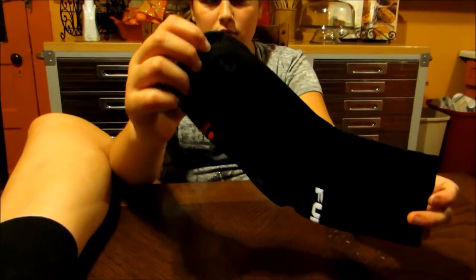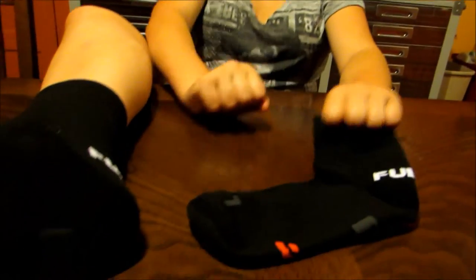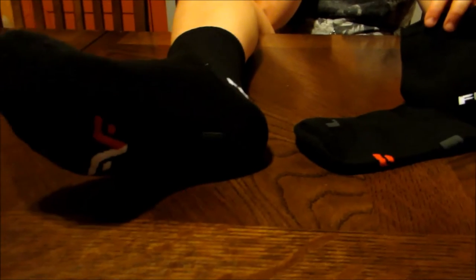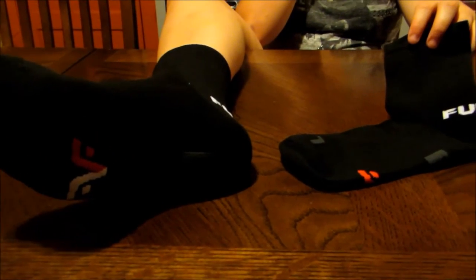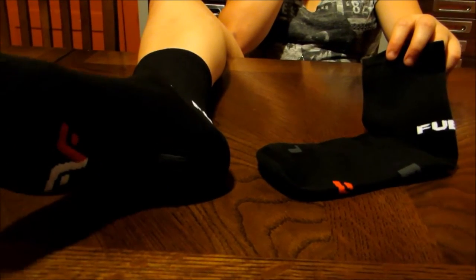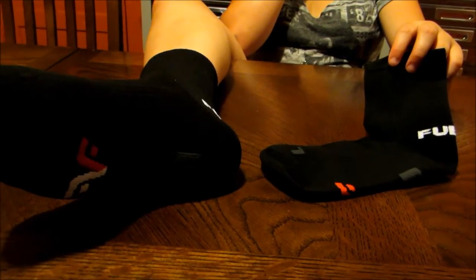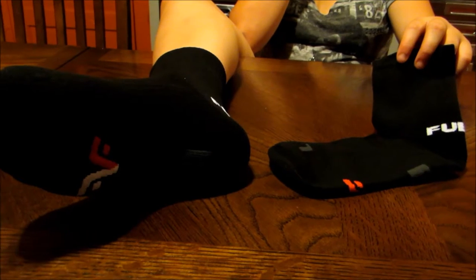If you would like to check out the video that we did a couple months back, feel free to do so. This is a follow-up and I just wanted to read some basic features from the package to help you understand how great these socks are, in case you don't want to watch that video.